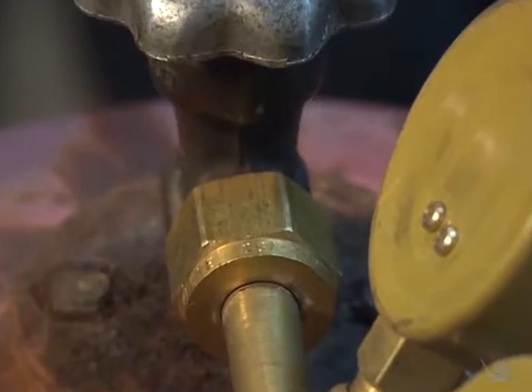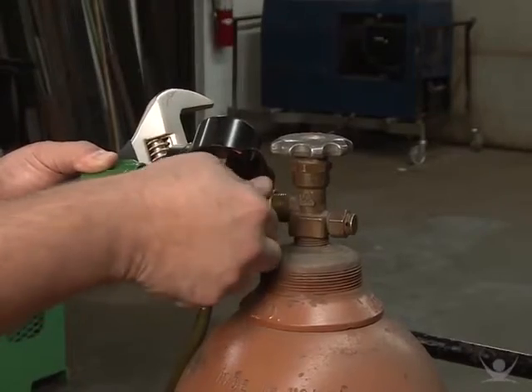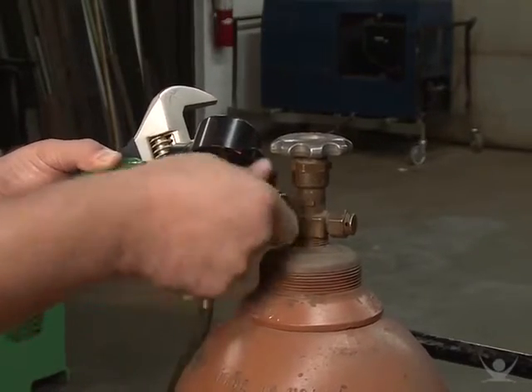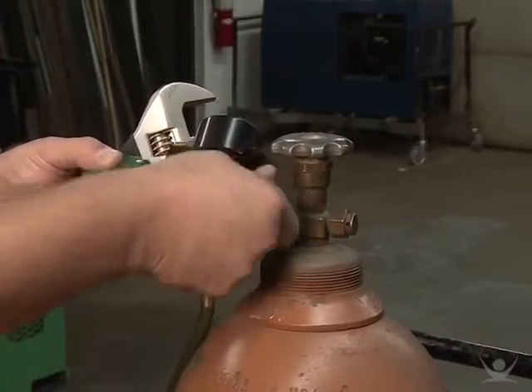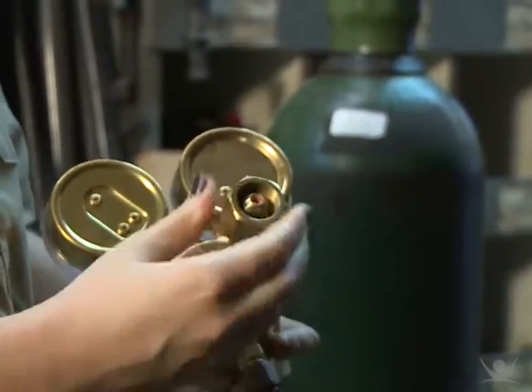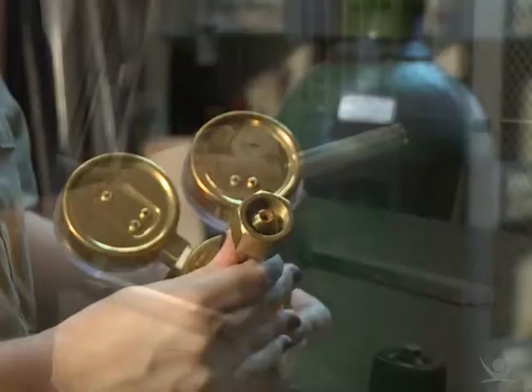The second component is a CGA fitting, which connects the regulator to the cylinder. In most cases, the CGA is attached to the regulator permanently. The purpose of a CGA is to make sure that the gas in a cylinder is the right one for the system it is being hooked up to.